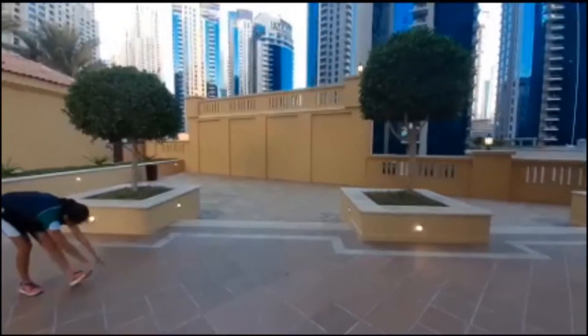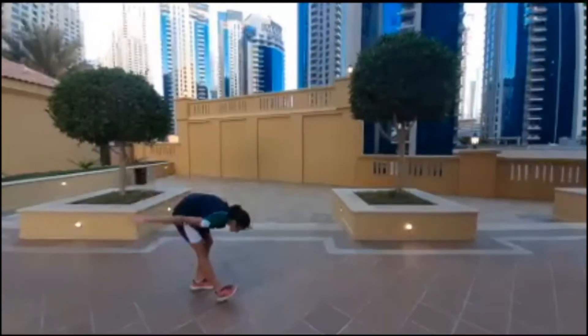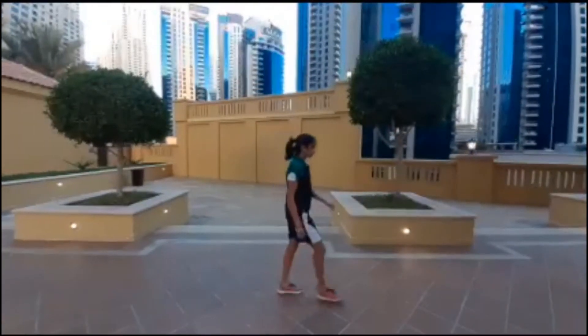The next one is just a stretch for your hamstring. You want to walk a few steps and then stretch all the way down. Keep your ankle straight, keep the front foot forward, and really just feel the stretch in your hamstring.